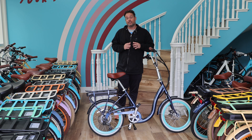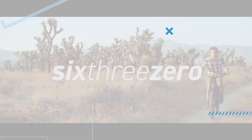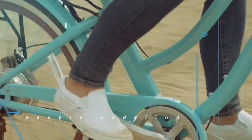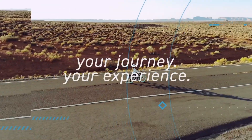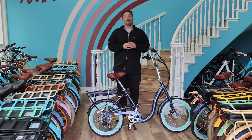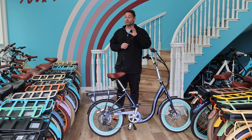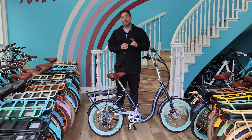Don't use the pedal assist on your e-bike when doing this. Hey everyone, I'm Dustin. I have nearly 20 years of experience in the bike and e-bike industry, and today I'm going to tell you when not to use your pedal assist when you're doing something specifically.